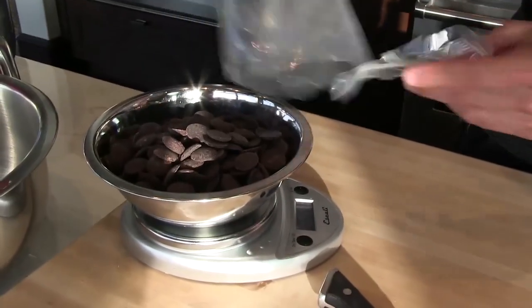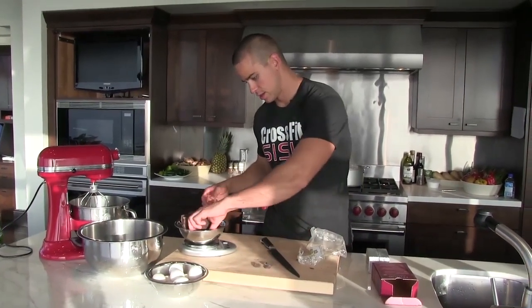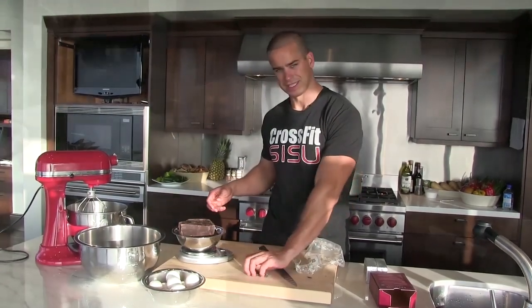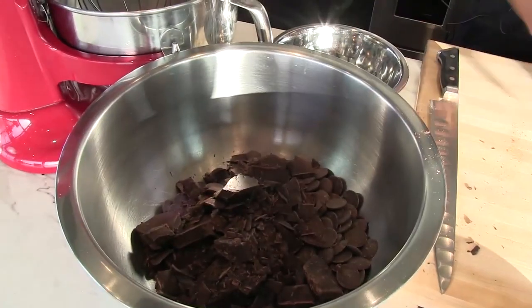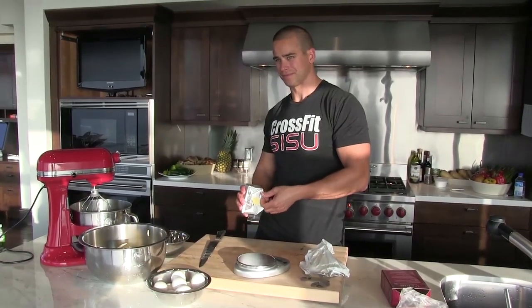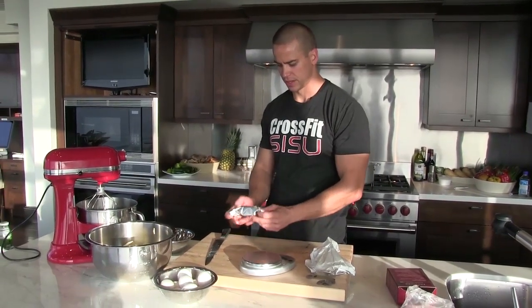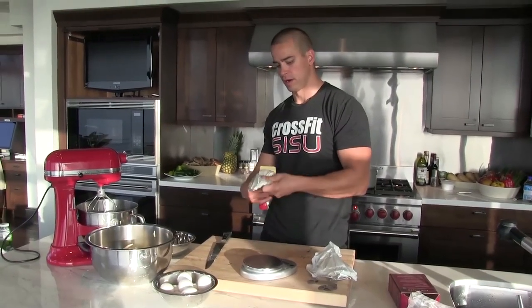Going for 30 ounces — it's 31. I want 15 ounces of total butter, so I'm just gonna take one ounce off of this chunk. That'll give us a two to one chocolate to butter ratio.